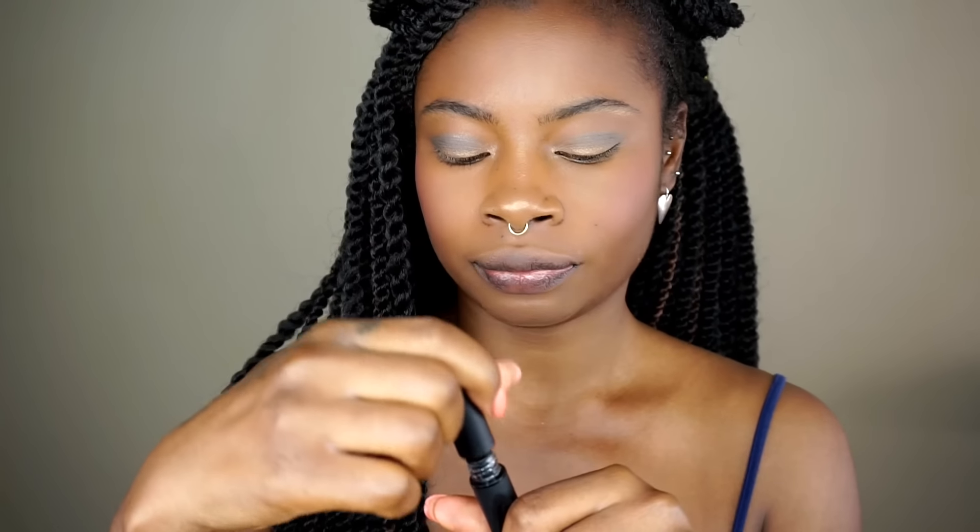We're moving on to eyelashes. I'm using the Unique eyelash system — it comes with mascara and fibers. I'll probably do a separate review on this. I naturally have long lashes but they're very thin, and this just does the job — it makes them look so thick, like fake lashes.